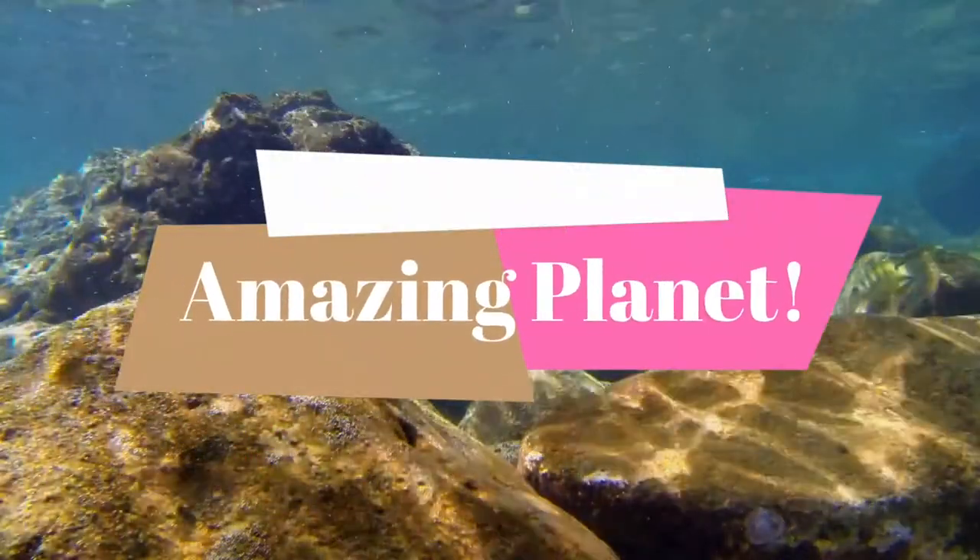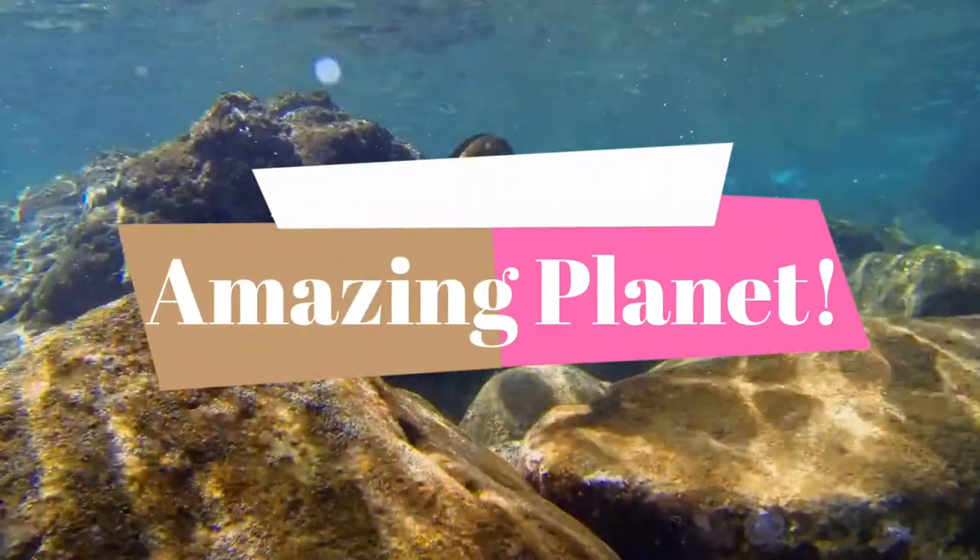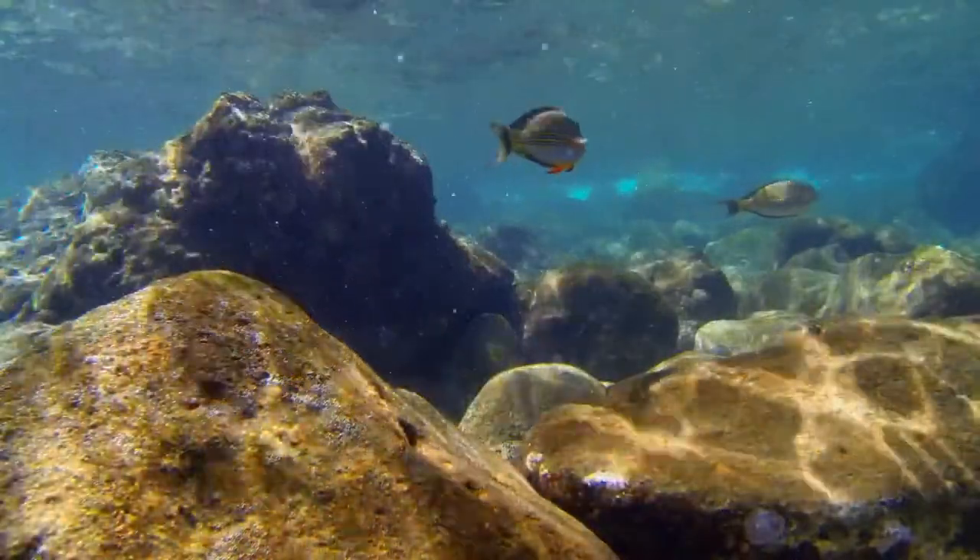Are you a person curious to know more about wildlife? We would like to know. Let's begin our journey.